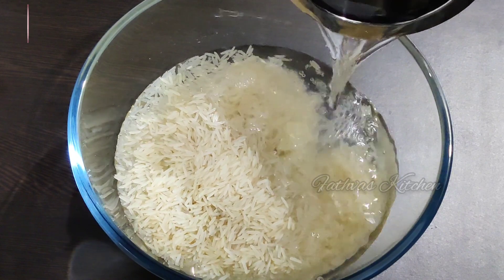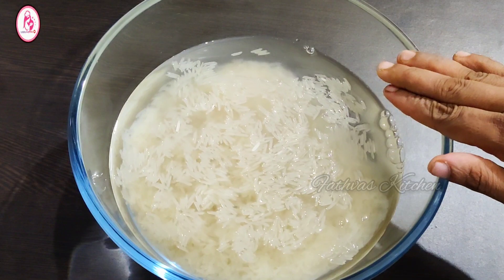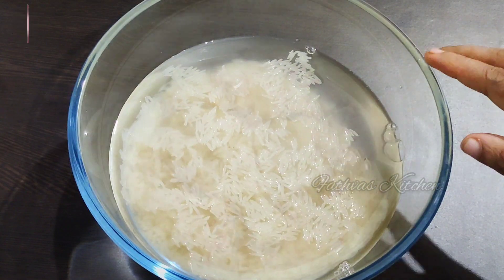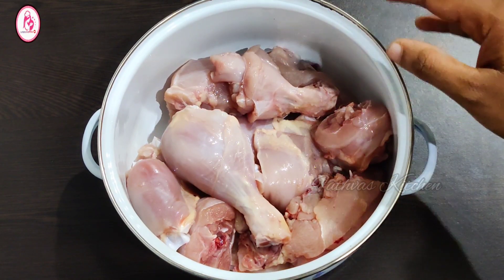300g, 3 cups of chicken and mutton masala. It is time to cook with 3 cups of soy sauce. I will add 1 kg of chicken.